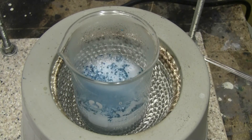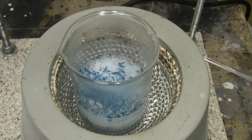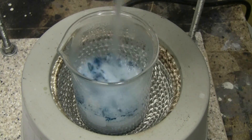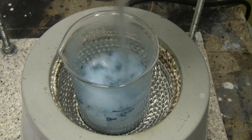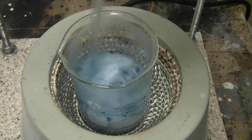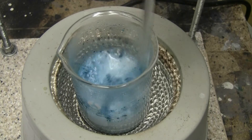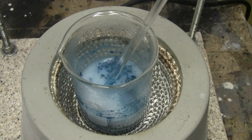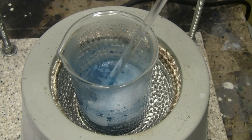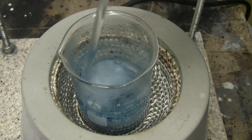The last of the copper carbonate has been added. The reaction is proceeding with plenty of CO2 being evolved. It's very soft as the reaction continues.